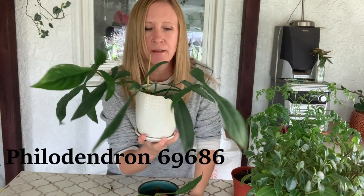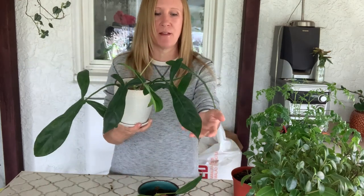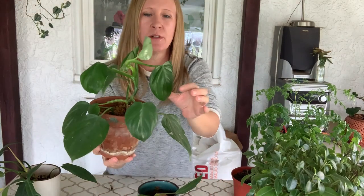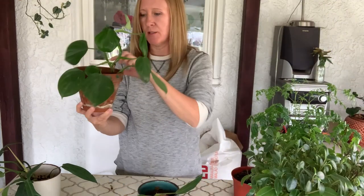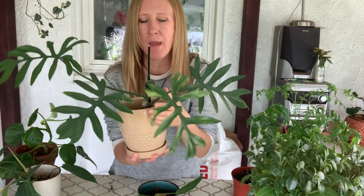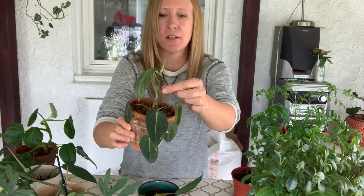This is the philodendron 69686 — I think, if that's wrong I will insert the name. I love this one, I love the shape of the leaves, aren't those cool? That one's been doing really well. Oh I love this one, this one's the philodendron eximium — this one has really thick shiny leaves, it's a beaut. I like the design on the leaves. This one's just in sphagnum moss. I've got the philodendron mayoi, just in sphagnum moss, and the philodendron melanocrysum — this one's finally started to grow, it was so tiny.